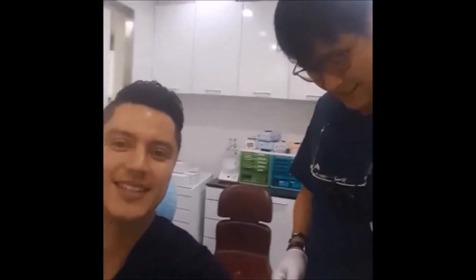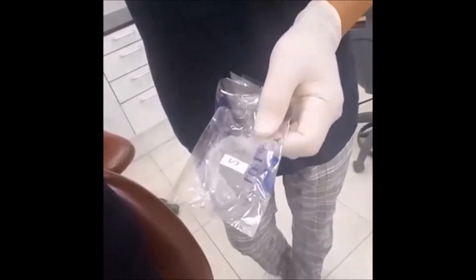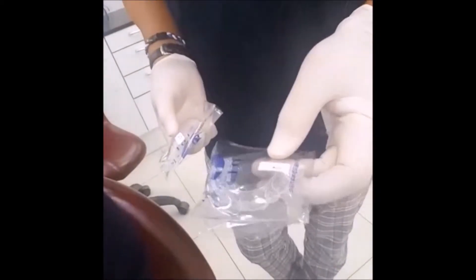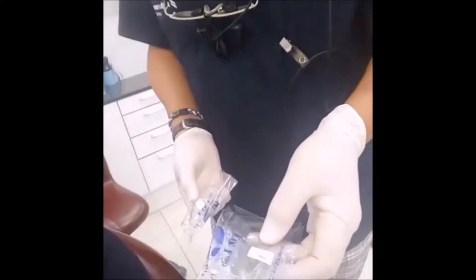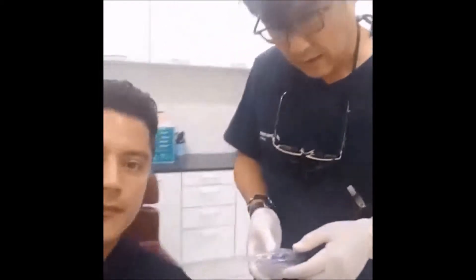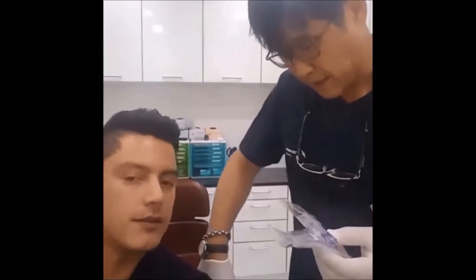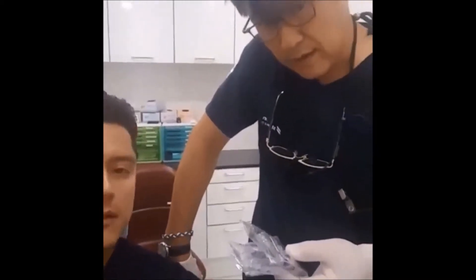Hi everyone, I'm here with Dr. Bae. So my clear aligners are ready. See this tooth? For the two appliances, one is for one week and the other one is for two weeks. So it starts from the soft one. This is the number one appliance. Every session we need two appliances, so the total is for three weeks. These two appliances are for three weeks of working.